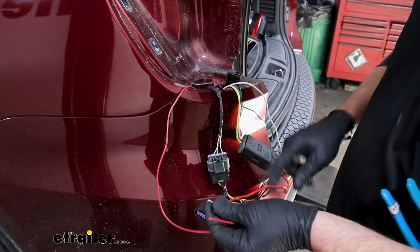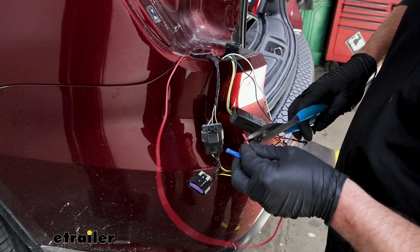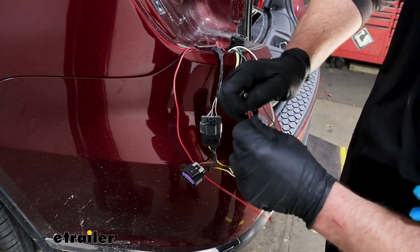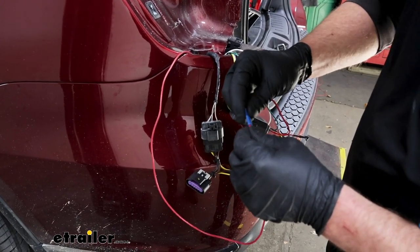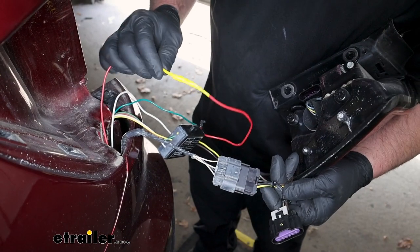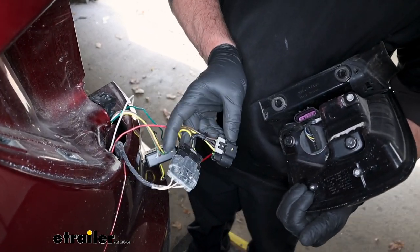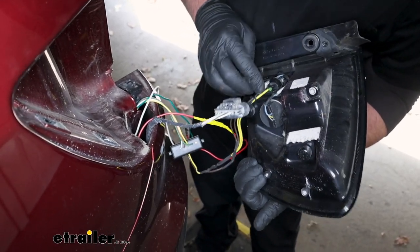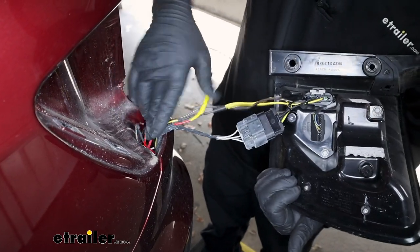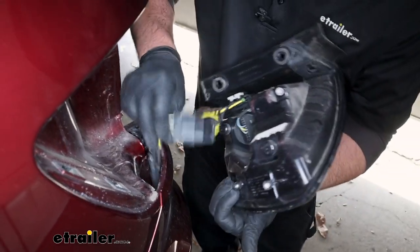Connect the power wire to the red wire coming out of the converter box. Strip back the insulation, give the wire a twist, and plug it into the end of the butt connector and crimp it down. Go ahead and put some electrical tape over the connection for a little extra protection. Then take the other part of the T-connector, plug that into the tail light, and start to feed everything down into the tail light pocket. Then reinstall the light the opposite way that you removed it.